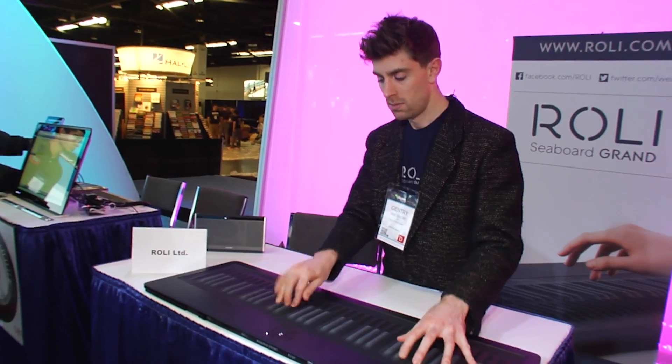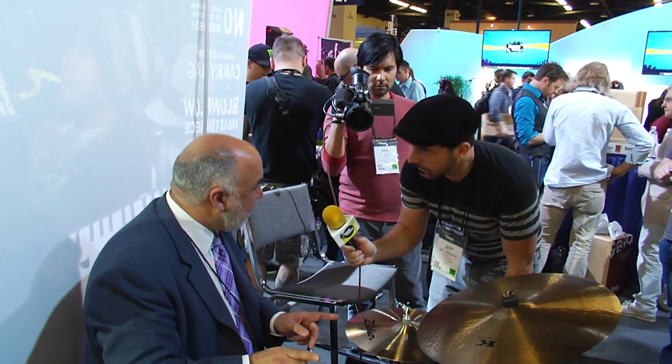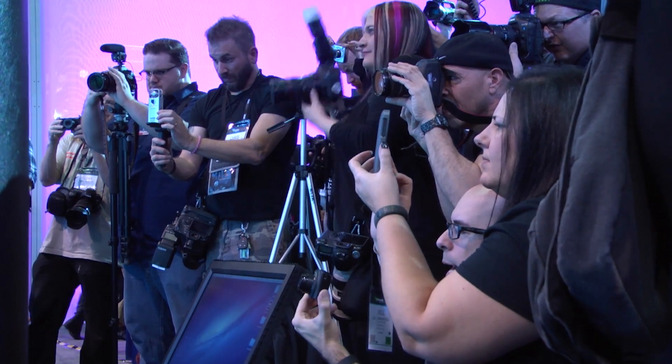There are things that happen here that you never get to see anywhere else. I can't imagine not coming to the show. Everything that's happening from a product's point of view, frankly, from a direction of the industry, and quite often even the direction of music, all happen and foster from the NAMM show. NAMM show is an incredible experience. You will see stuff that will blow your mind. If you're a musician, it's the ultimate kid in the candy store thing. There's nothing like it.